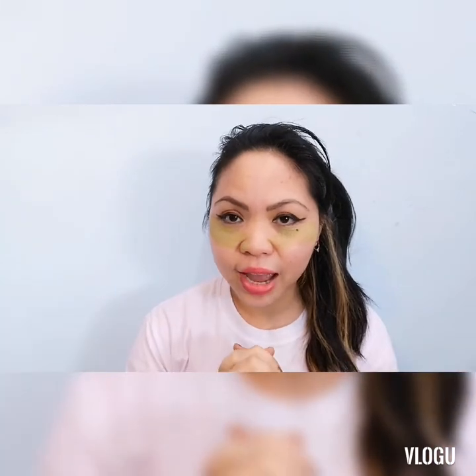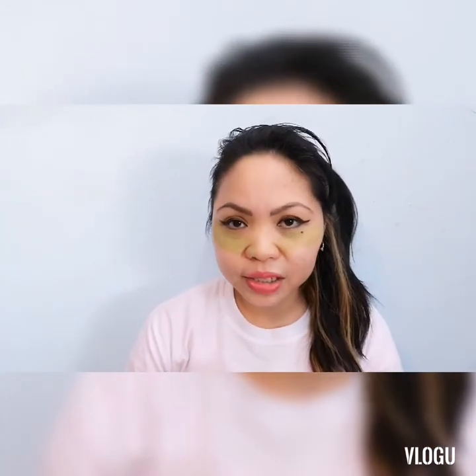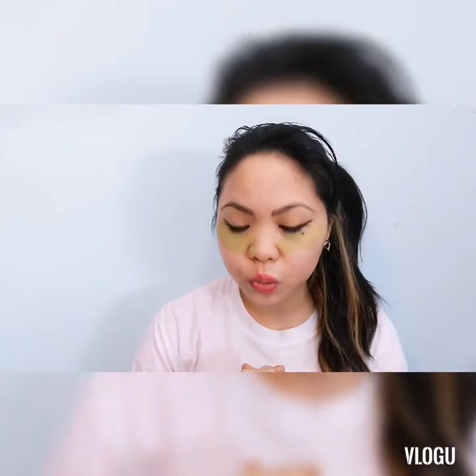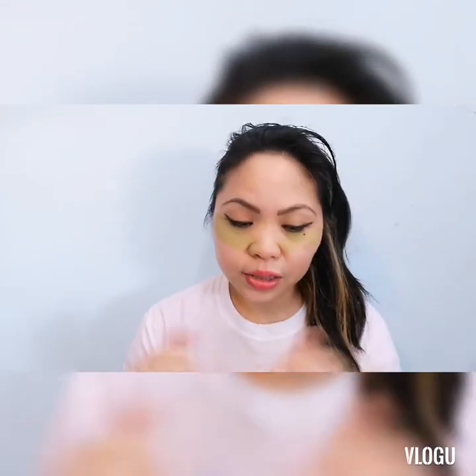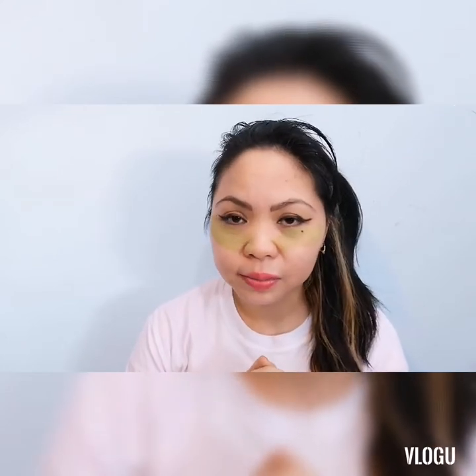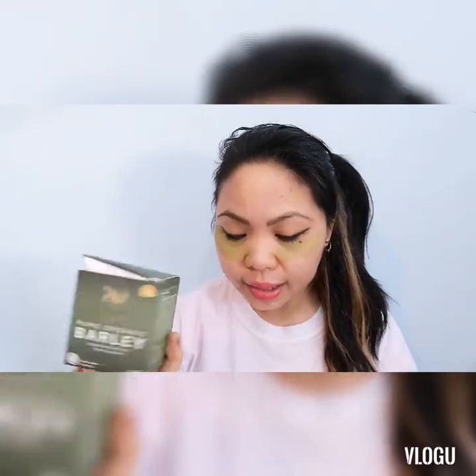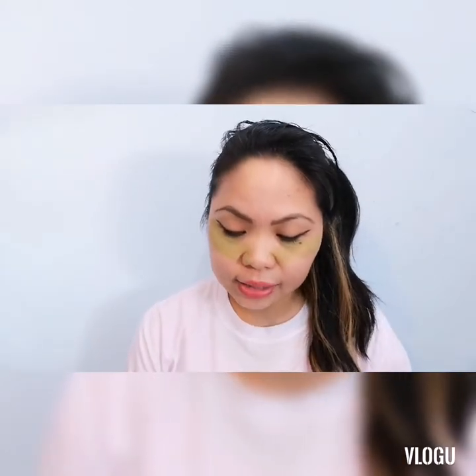Hope okay lang kayong lahat nandiyan sa mga bahay nyo or nasa mga trabaho nyo. And to all my international viewers, hope everything's good with you all. Today's video is about face masks, purifying face masks. And I use the I am worldwide I am amazing pure organic barley worldwide powder as a face mask.